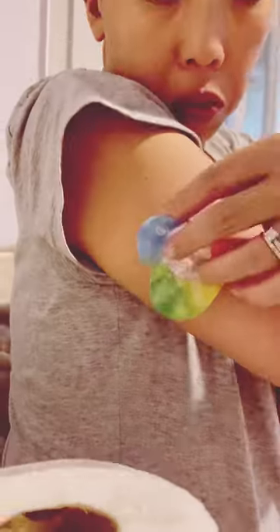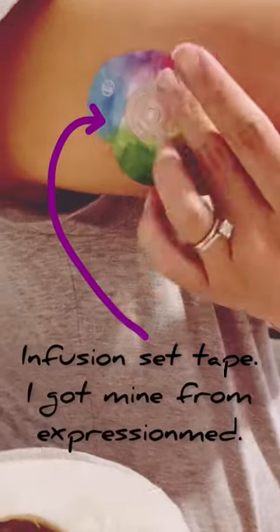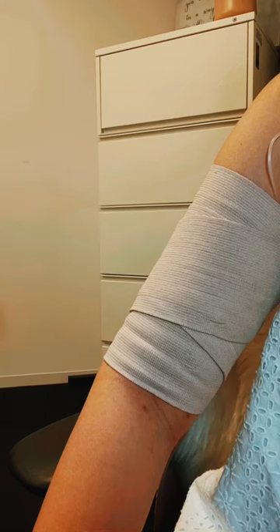Smooth out the tape securely against your skin, and I like to cover it with additional tape to make sure it stays longer — and voila, we're done! Secure with elastic bandages for the upcoming days until the swelling goes down.